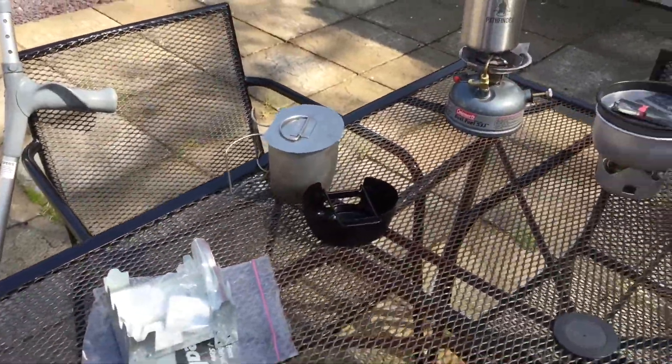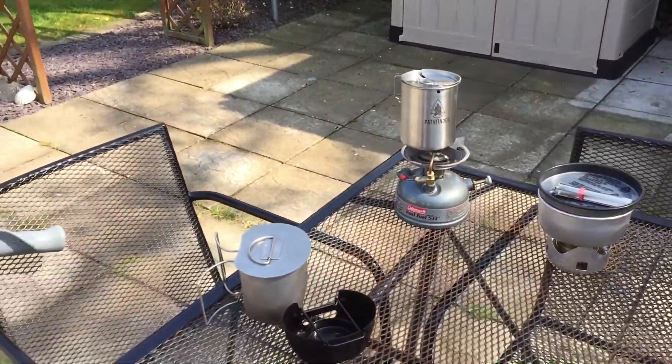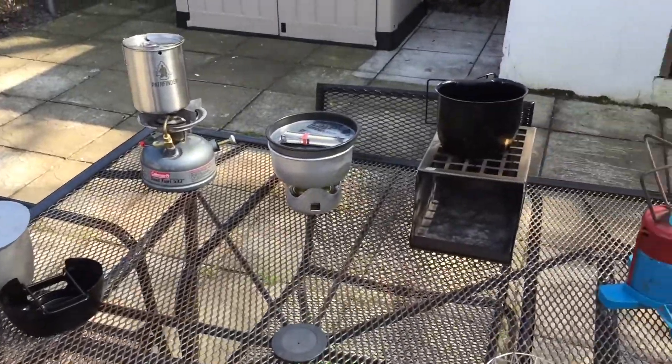So these are the stoves that you can use — there are many different types out there and they vary in price. I just wanted to give you a little bit of a show and see what you think of these. This is Craig from Manx Bushcraft signing out — enjoy the rest of your day.